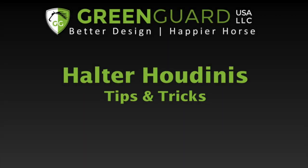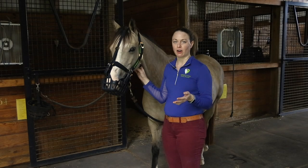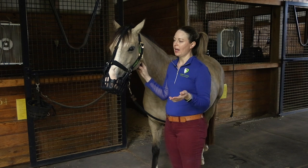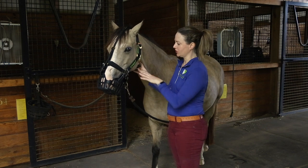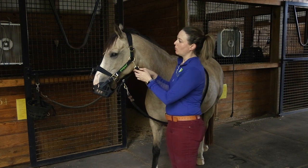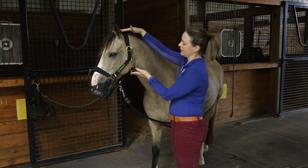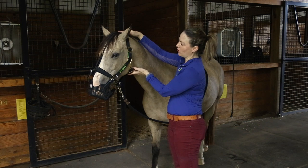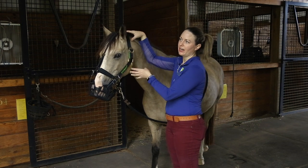If you don't have a green guard halter, I would consider the purchase — it's not a huge investment. The benefit of this halter is that it has an adjustable throat latch, because what you want to do is get the distance from the poll to underneath the jowl snug enough.